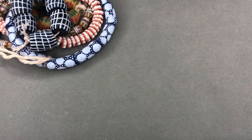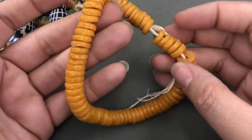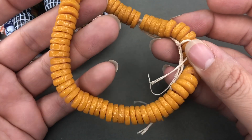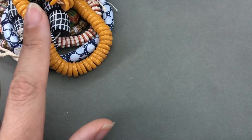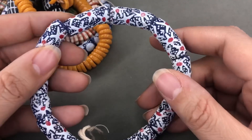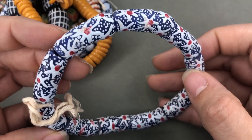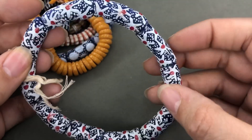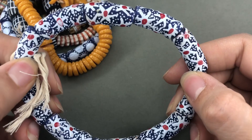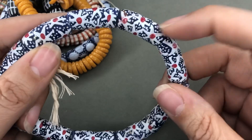We have some rondelles or some heishi beads — not really rondelles — in glass. It's like a mustard yellow, so yummy. We have some more tube beads; I'm pretty sure these are Krobo beads. These are just lovely. I can use these for absolutely any patriotic thing, but these are really cool. And they could also go with like a nice country feel too, with those stars.